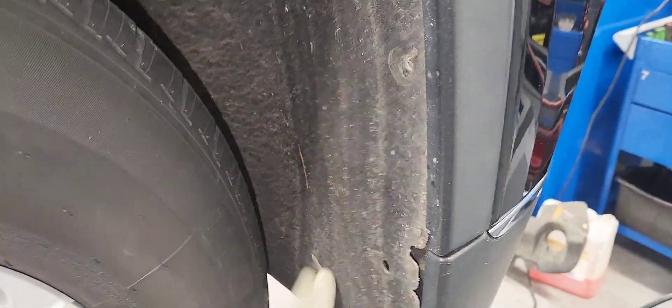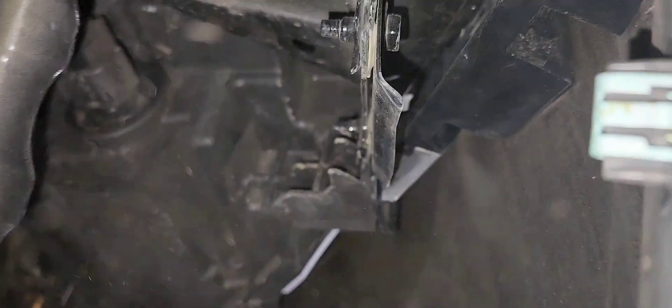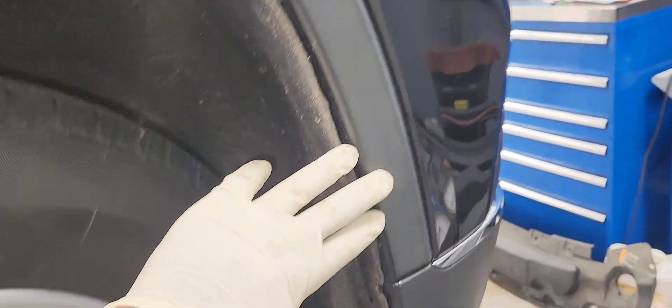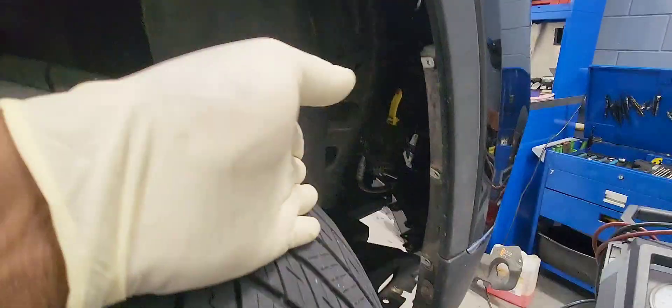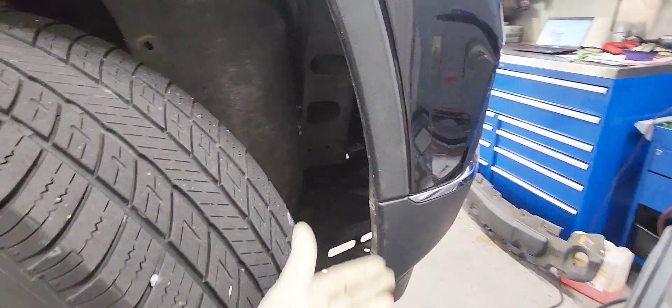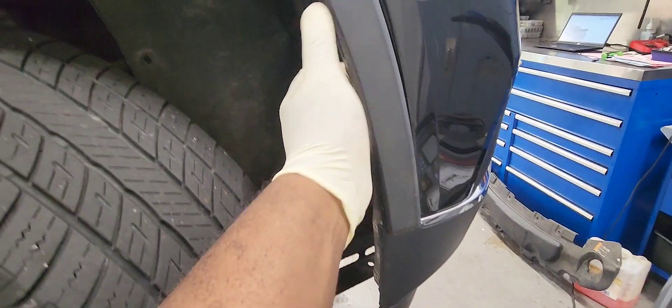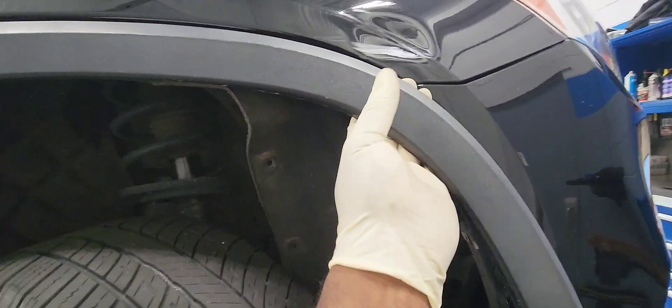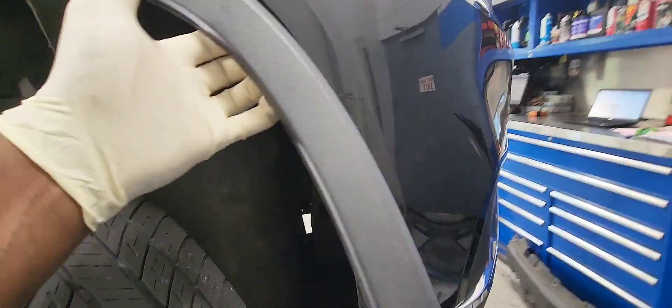The wheel liner is loose. Now we're going to pop it off so we can have access to the bumper bolt — there are a couple of bolts holding the bumper in place. We can remove this trim piece here. We got the wheel liner halfway out, just like this, and now we're going to pull this molding trim piece here. We're going to do the same thing on the other side.